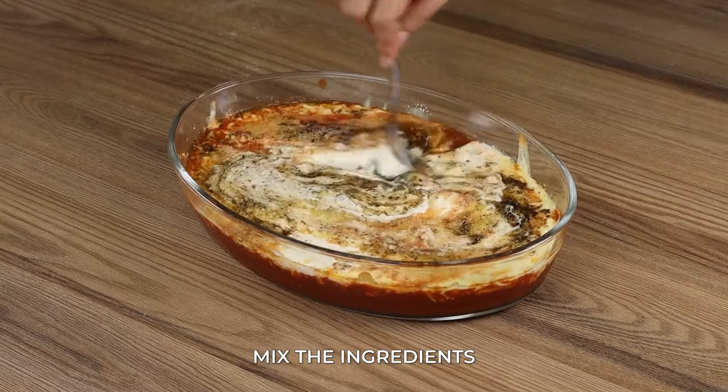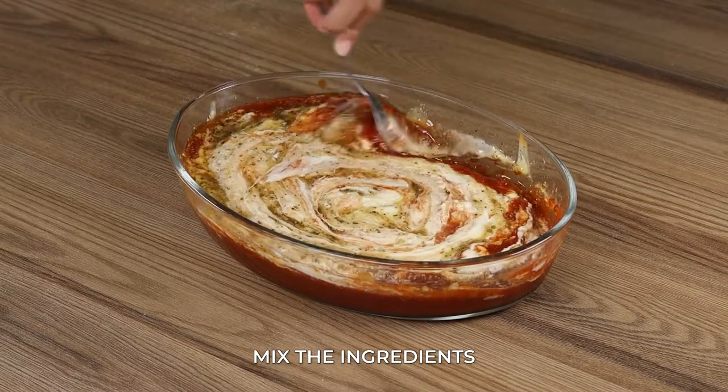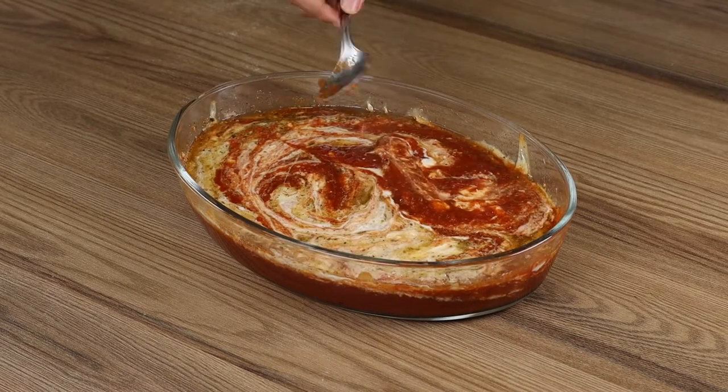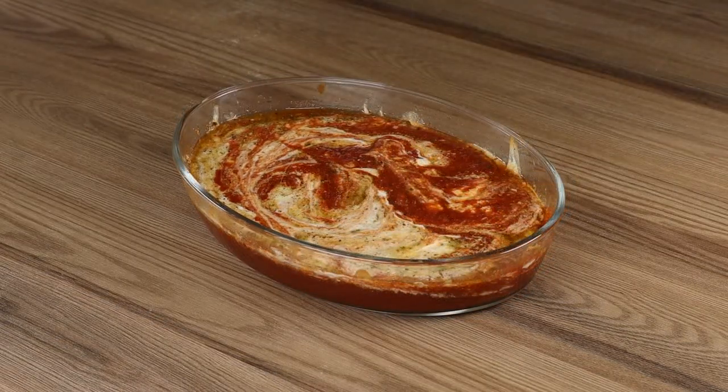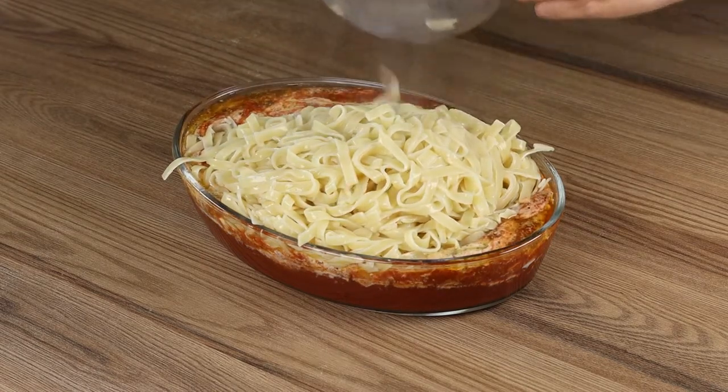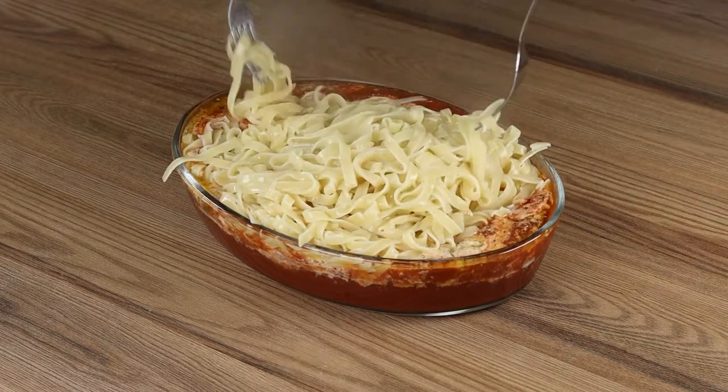Take the baking pan from the oven and mix the ingredients. Now add the pasta in the baking pan and stir to coat, using two forks.